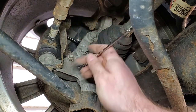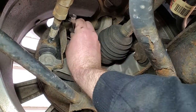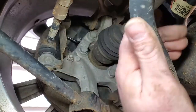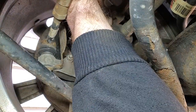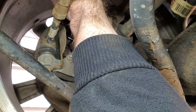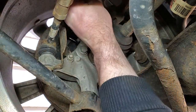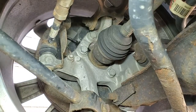I'd recommend a ratcheting eight millimeter wrench. Make sure you zip tie your cable wherever it needs to go — you don't want this cable flapping around. That's it.